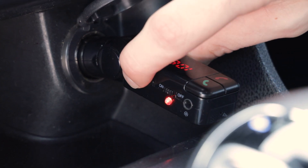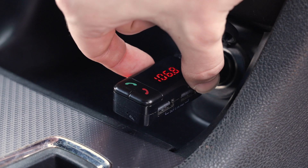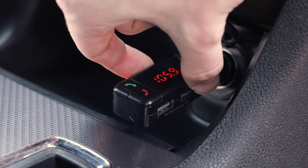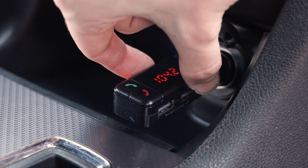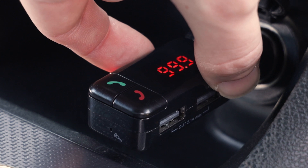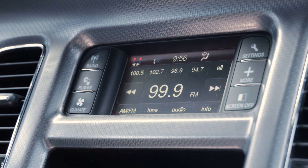Press and hold the plus and minus buttons until the frequency display flashes. Then press either the plus or minus button to change frequency channels. To quickly scroll through the channels, press and hold the plus or minus button. Set the frequency to a weak or unused channel between 88.1 and 107.9 MHz. Set the car's radio frequency to the same channel as the FM transmitter.